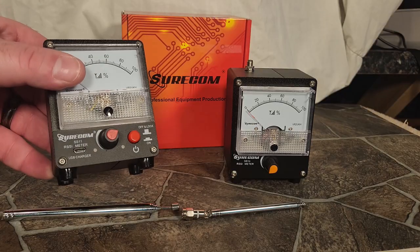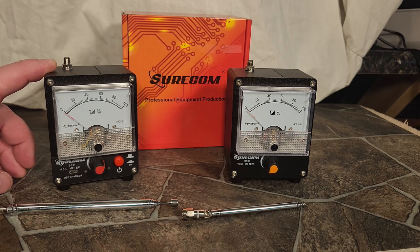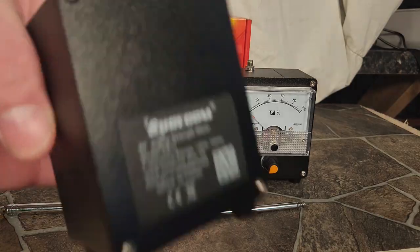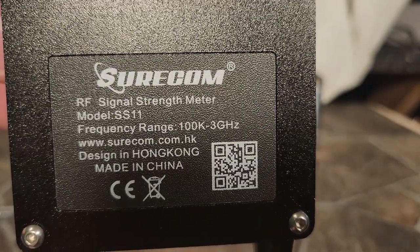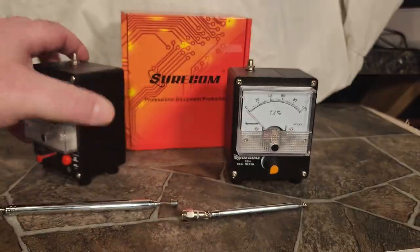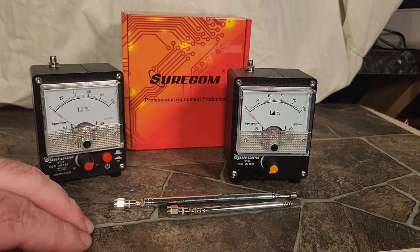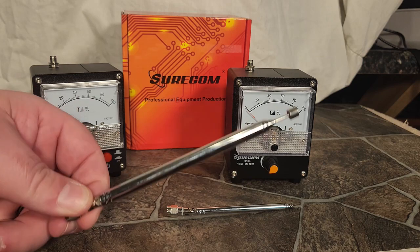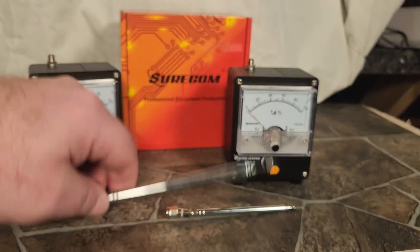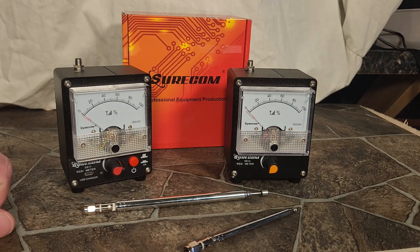These are actually featured in a video that hasn't been released yet — I filmed it about a year ago. We didn't finish it because it ran into winter and we still need to get some footage, so look for the mobile antenna shootout video coming soon. Here's a quick look at the back — very simple. This is the SS-11; they have the same specs from SureCom and I'll leave links below. This is an aftermarket antenna, another telescoping one — the stock one is rather small. The aftermarket one is a lot longer and more heavy duty, which makes the meters more sensitive. It's very cheap, and they have an SMA connector so you can adapt it to BNC or SO-239.